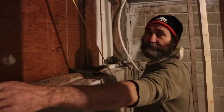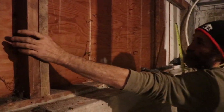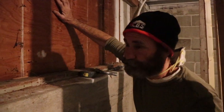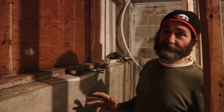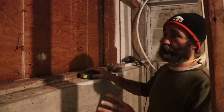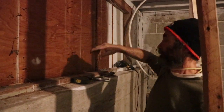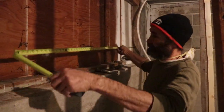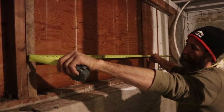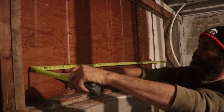Here you guys can see we have the header and we have the support. This opening is a little bit wider than the window we're going to use. So here we're going to install a window — the first thing to do is measure the size of your window and decide where it goes. In this case we're going to put a big window that matches the one on the next floor, which is about seven and a half feet. This opening is a little more than what we need.